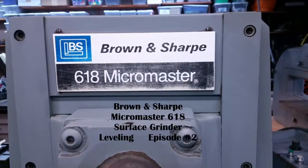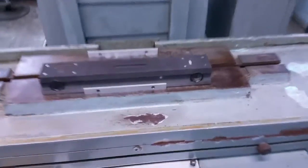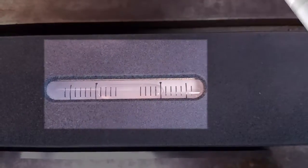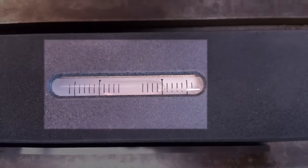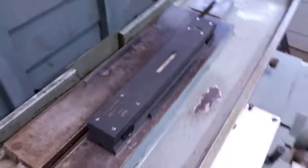We're back at the Brown and Sharp 618 Micro Master. The level has been sitting overnight and it hasn't moved — it's about two and a half ten-thousandths off. That's good for now, because we're going to have to check it crosswise.